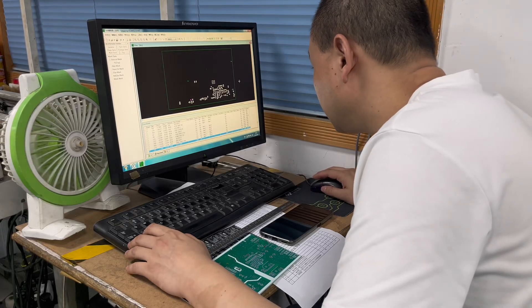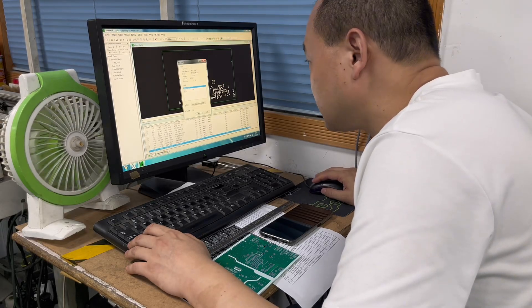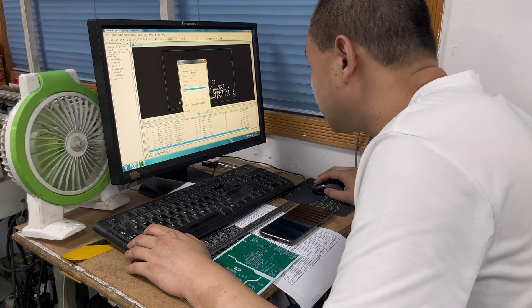Hi, I'm Evan. Today I'm visiting a SMT factory and I want to show you how these products are made.